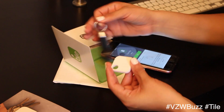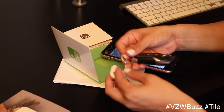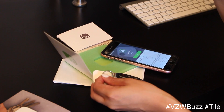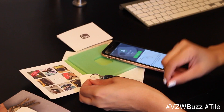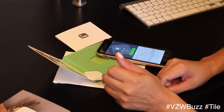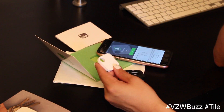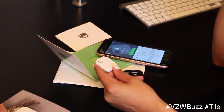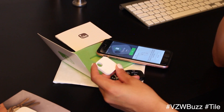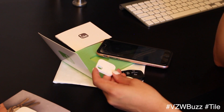I literally just set it up and have never played with anything like this before, so that was pretty simple. I'm going to go ahead and connect this to my keys and I'll have more updates later on — I want to put it to the test. There are definitely a lot of options; I have a baby so as you can imagine — toys, camera, phones — all kinds of things you can do with this. There'll be more about it on my social media, so thanks a lot.